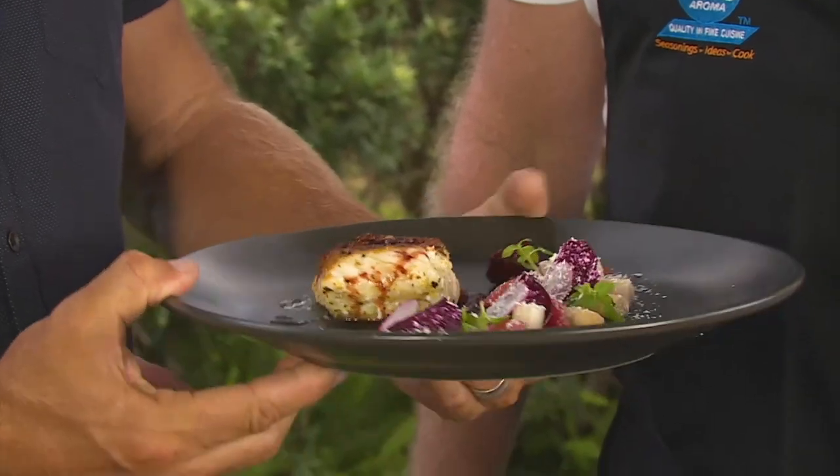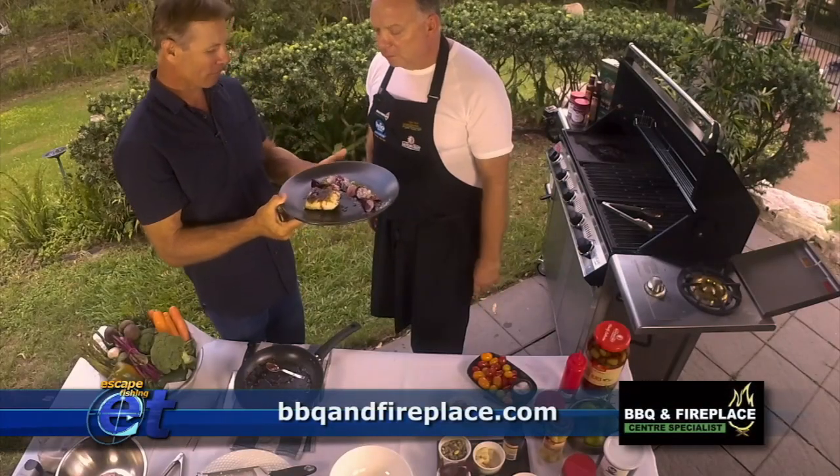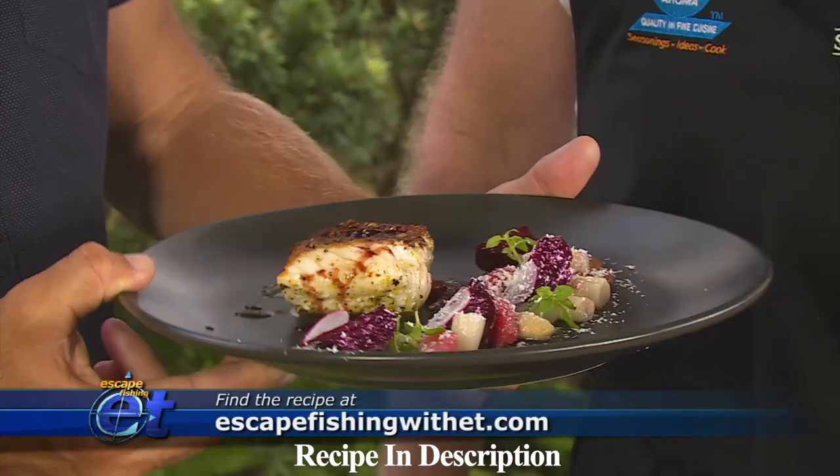That is going to taste delicious. And it's so good to be able to prepare and cook on the barbecue here — the Beefeater. The guys from the Barbecue and Fireplace Centre here in the beautiful Sunshine Coast where you're living. Look at that — paradise, mate.